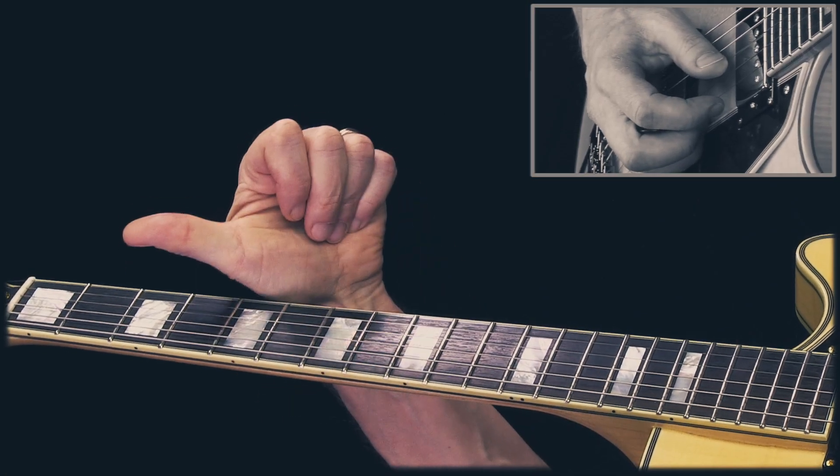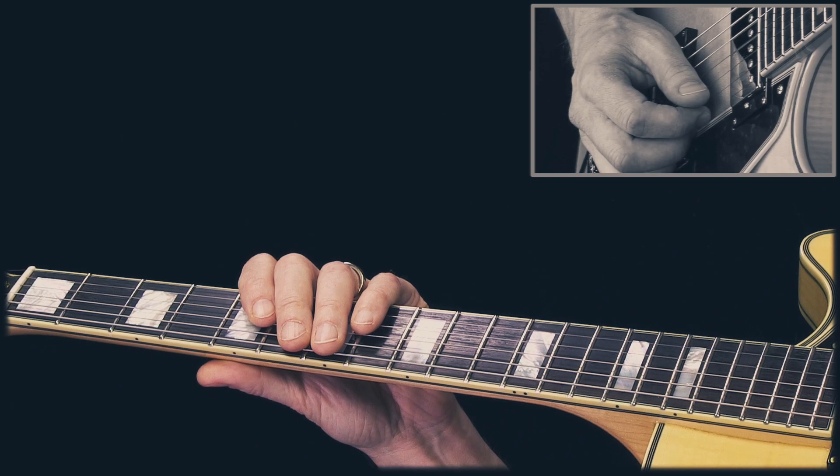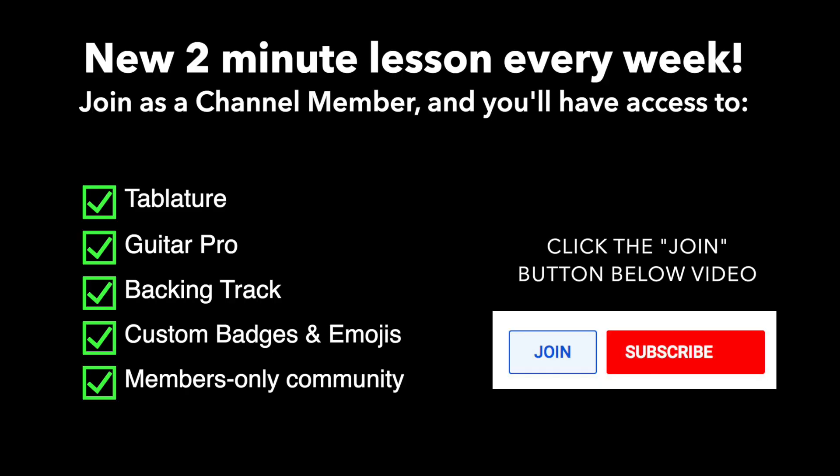If you like that, give me a thumbs up and please subscribe. Now if you want the tablature, the guitar pro file and the jam track for this lesson, you can get that by joining my channel membership — just click the join button below. I'll see you next time.